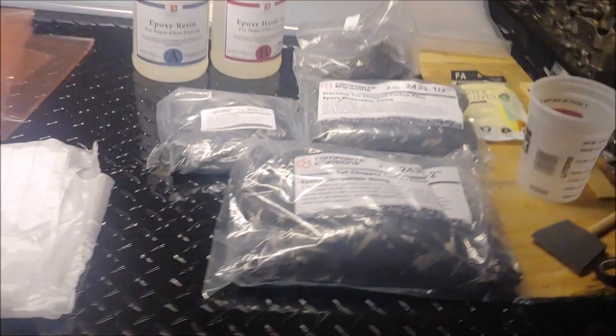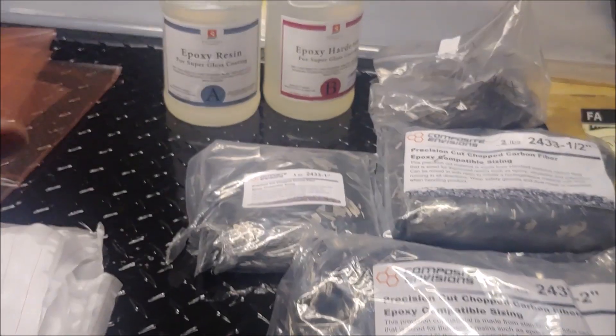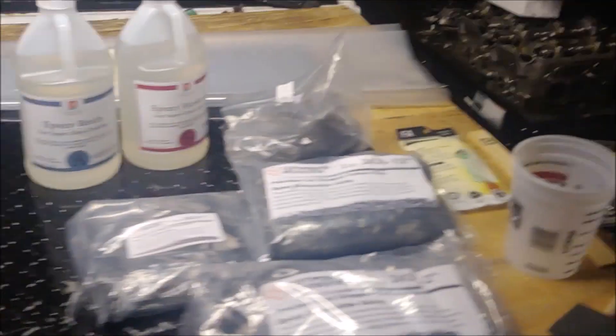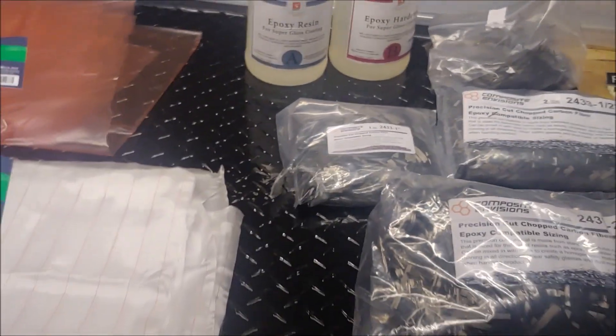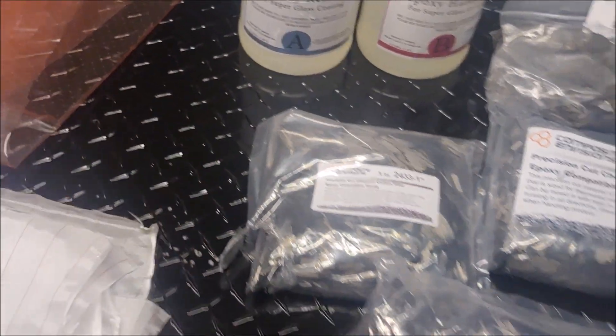Today I'm going to try wet laying forged carbon on this piece of diamond plate that I use as a bed floor in my Exo truck. I'm starting with this because it's a high traffic piece, so if it doesn't turn out real well I'm not going to be a crybaby about it.